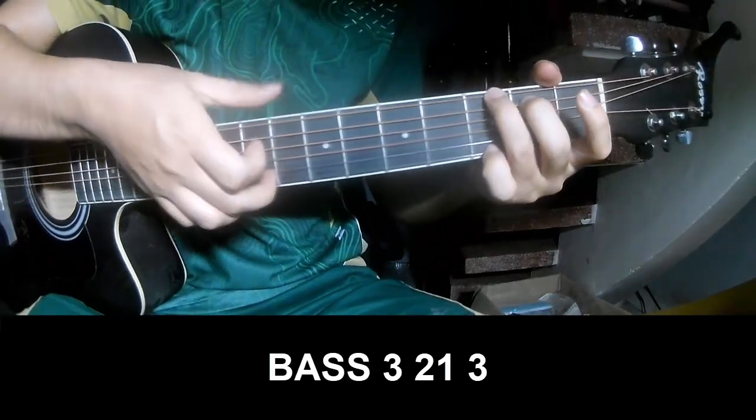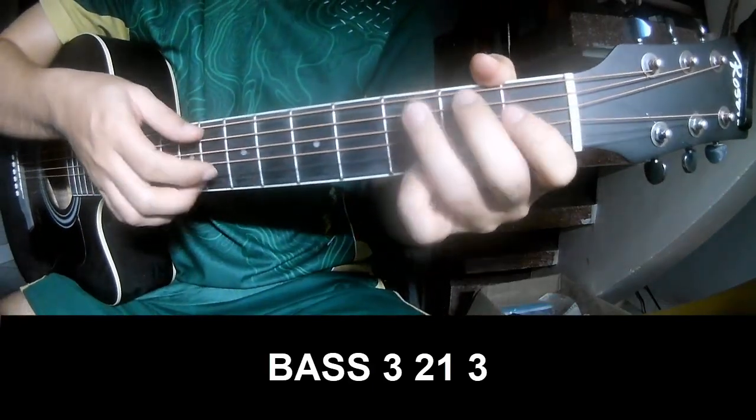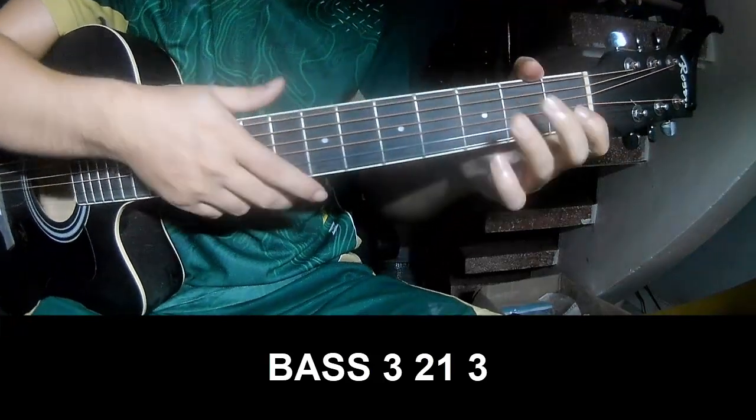Just play page 3, 2, 1, 3. Page 3, 2, 1, 3.